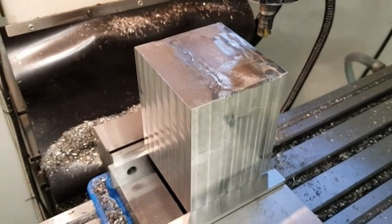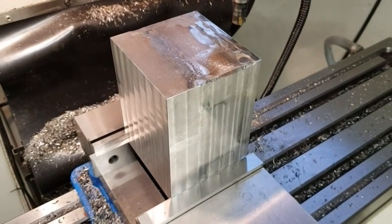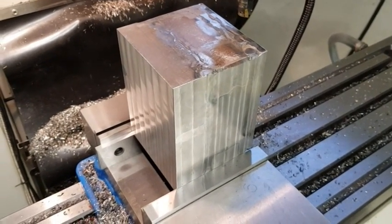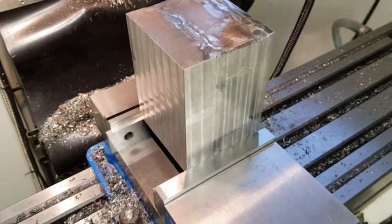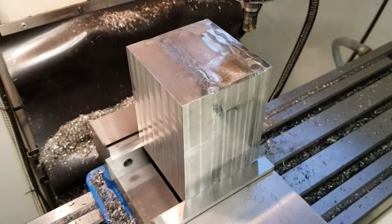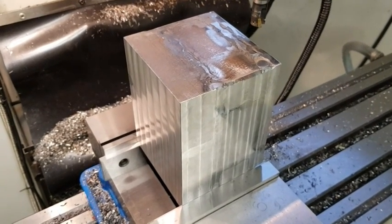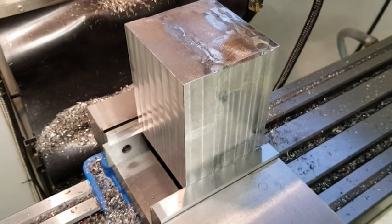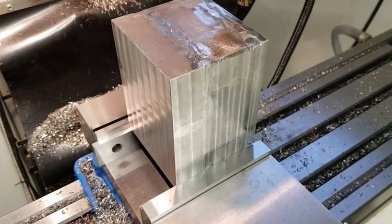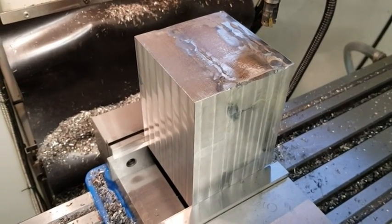We are on the last side of roughing now and it has gone okay. There are definitely some harder spots here — the weld is hard in some places. Some places are okay because the whole thing got really hot during the first welding pass, so it sort of annealed, but some of the later welds are hard as can be seen.